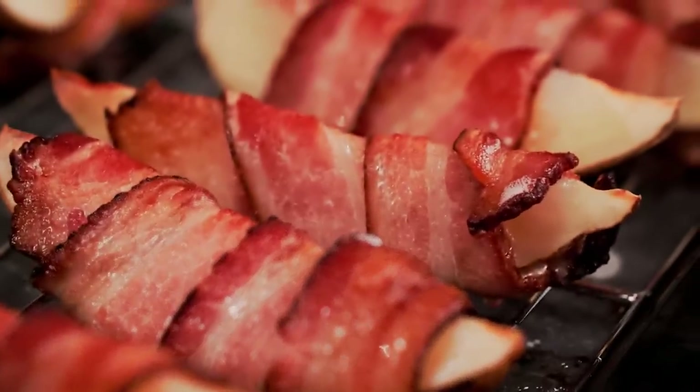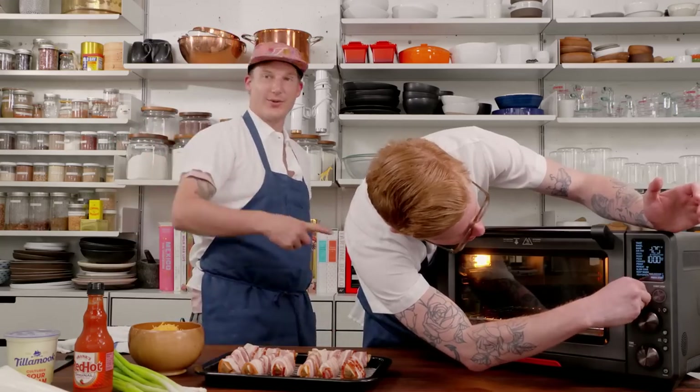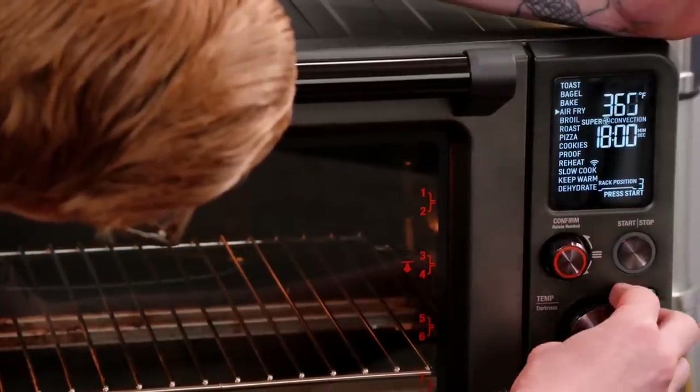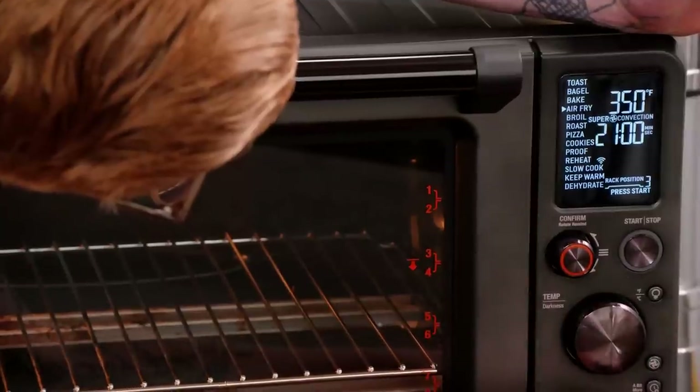We should have preheated this first - rewind, go back. We're at 350 on air fry. Make sure it fully preheats so that we get all that heat transfer we want to the bacon. 30-minute cook.